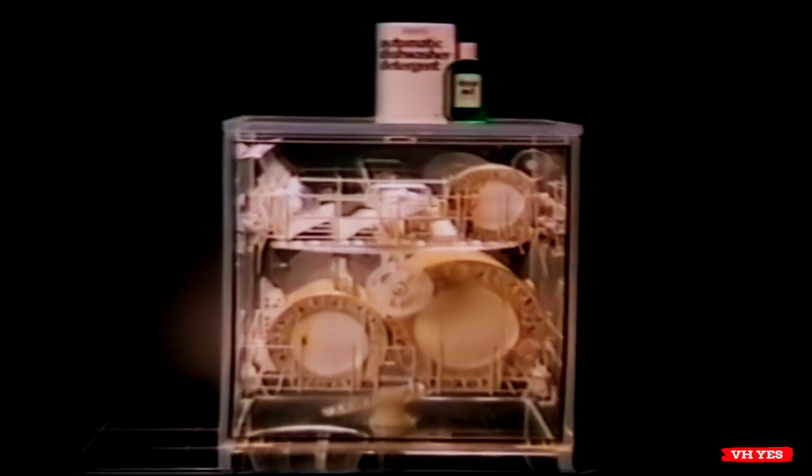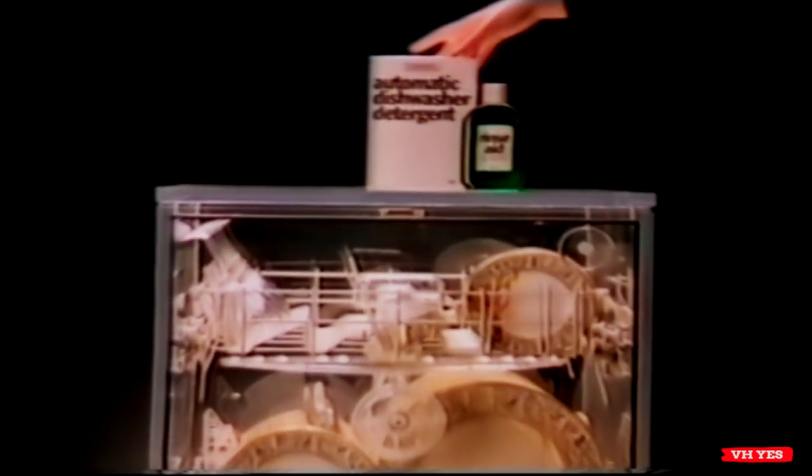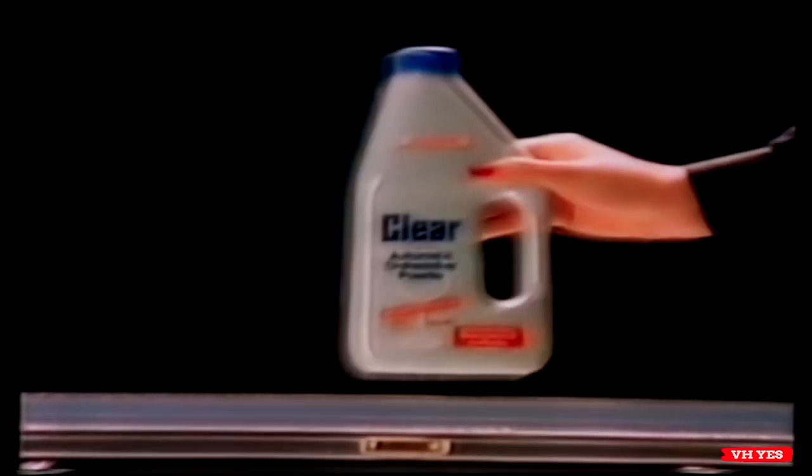The old way to wash dishes automatically needed first a powder, then a rinse aid. Now, there's Clear.